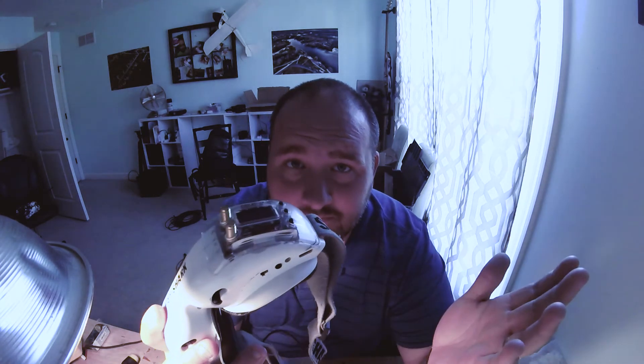Pretty proud of that. If you have any questions, share them below. We'll catch you next time on FPV in the Flyover or whatever.